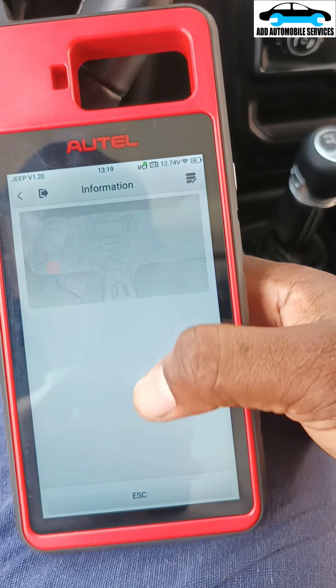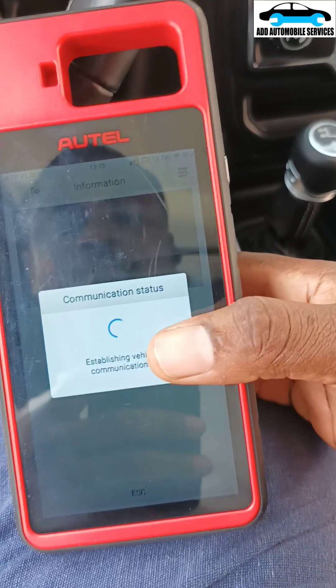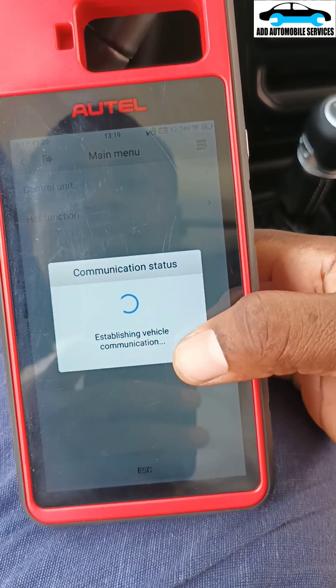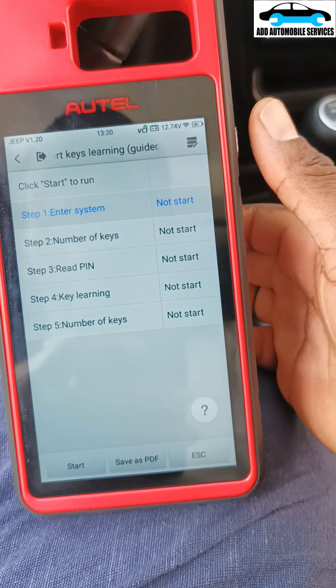Let me see the picture that they are going to show me — the location of it. And the hot function. Let me see the smart key learning guide. Let me see smart key — oh, that means you can do all key loss.